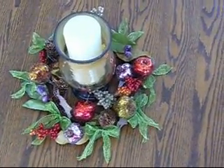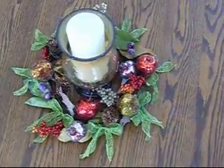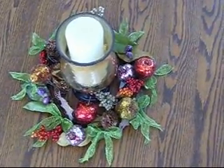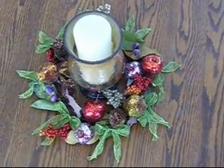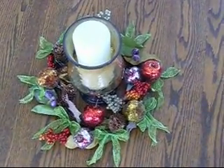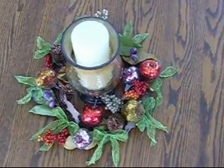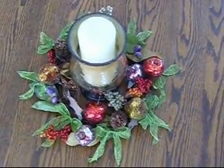I added a seven inch pillar candle that I made from soy wax mixed with cinnamon and cranberry in this one. It smells really great lit and it completed the Thanksgiving holiday celebration using it on our dining room table.